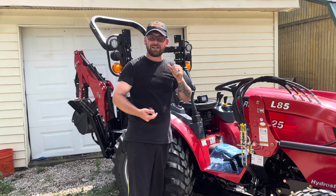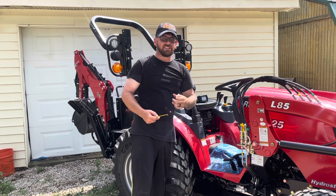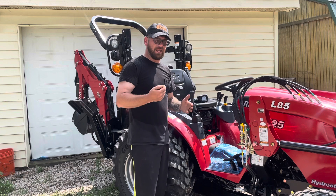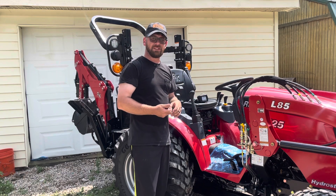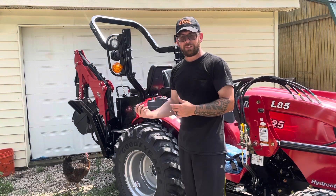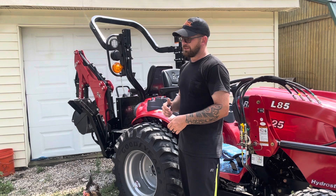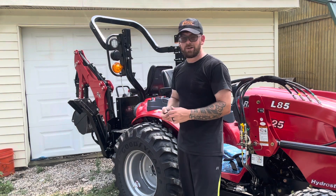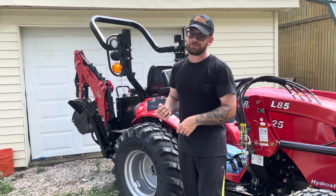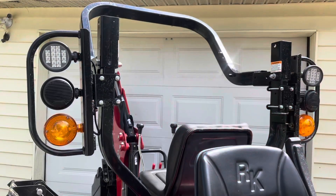So mine measures out just right under 85 inches at the tallest point. I've heard that some people's are even measuring 86 to 88 inches. I think part of that has to do with the fact that I have a backhoe on mine, which obviously brings it down a little bit with the extra weight. But either way, what I'm about to show you is going to work.